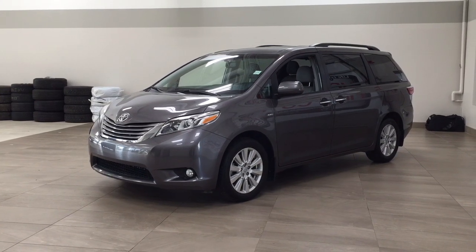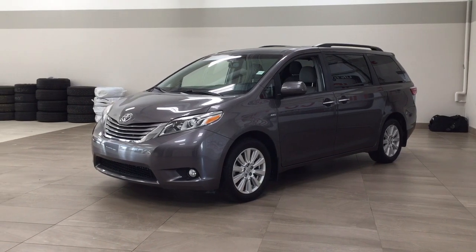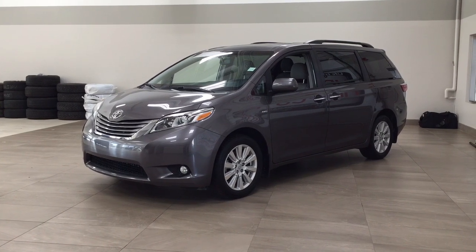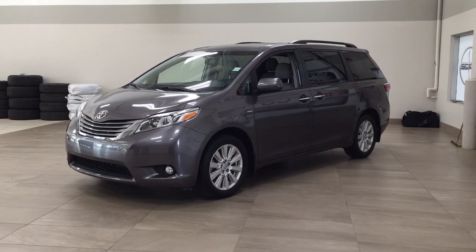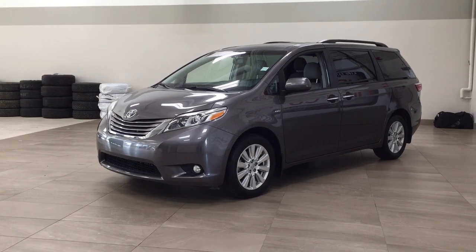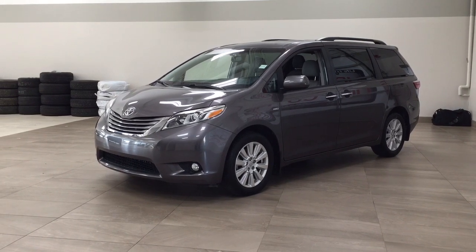Hello folks, welcome to Sherwood Park Toyota located at 31 Automall Road in Sherwood Park, Alberta, Canada. Today I'm going to be showing you this 2017 Toyota Sienna XLE all-wheel drive. The most notable features on this XLE include its heated front seats, rear parking sensors, and power moon roof. I'm going to go through a couple more features on the inside and outside of the vehicle to get you better familiar with this 2017 Toyota Sienna XLE all-wheel drive. Let's get started.